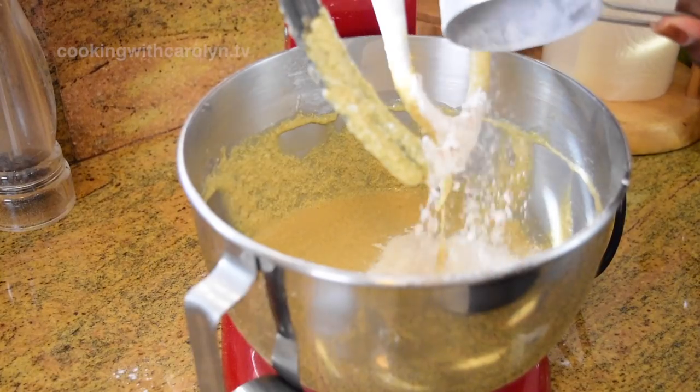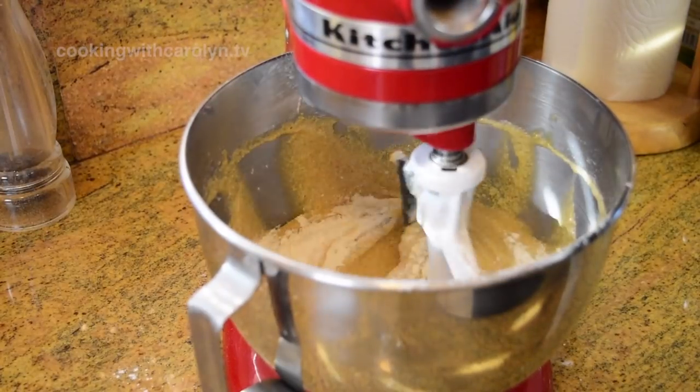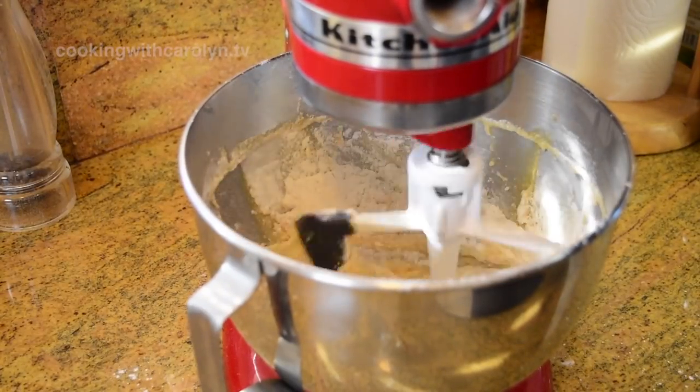Somebody just baked a cake, came back to my comments and said the cake was tough. Yeah, it's gonna be tough because you left out the very thing that brought the moisture.